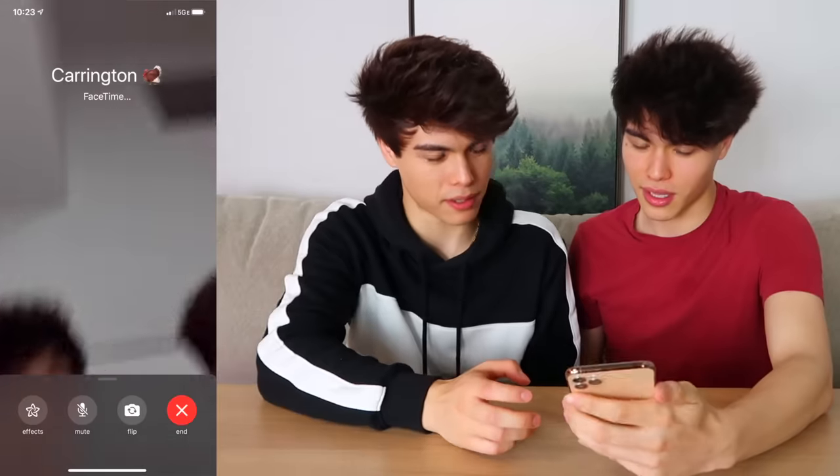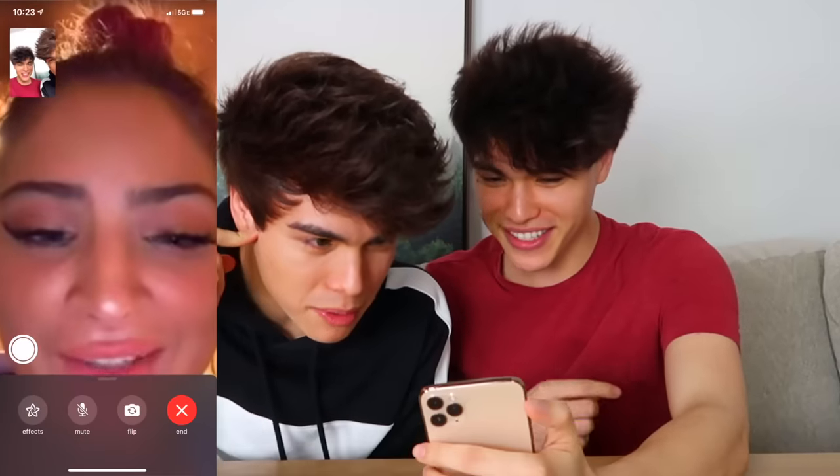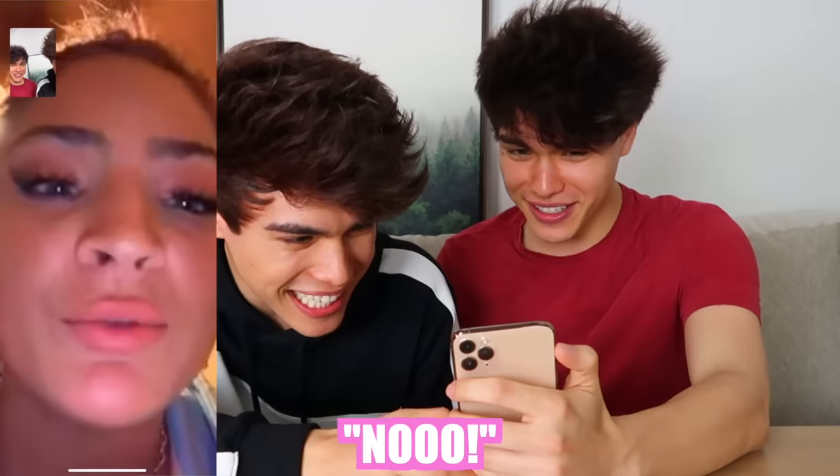What — you called me? Alan, you do it. Hey Carrington, can we call you right back? We're really busy right now. I'll call you right back, I'm busy, okay? You don't care about us anymore? I'll call you right back. We're busy — we'll call you right back, we're busy.